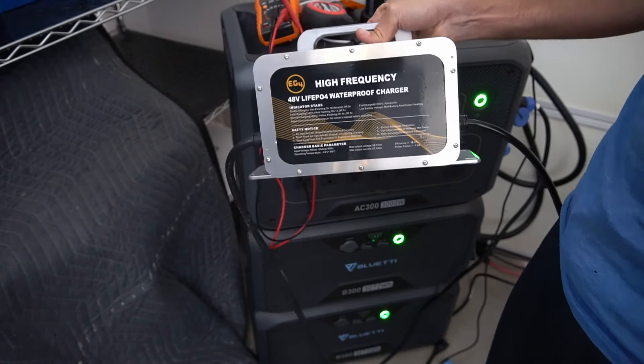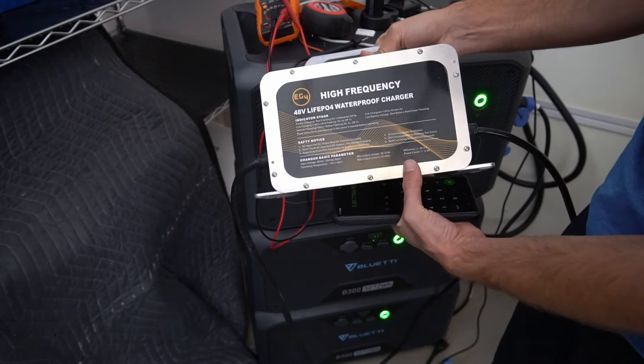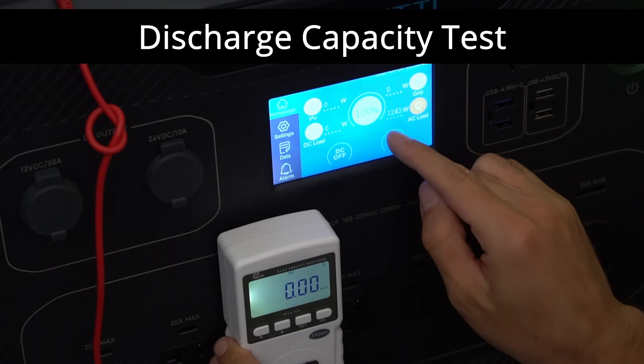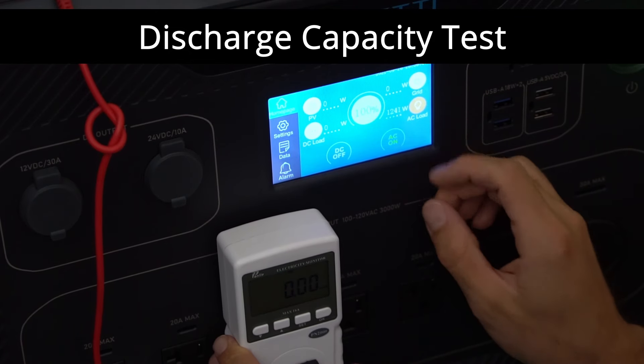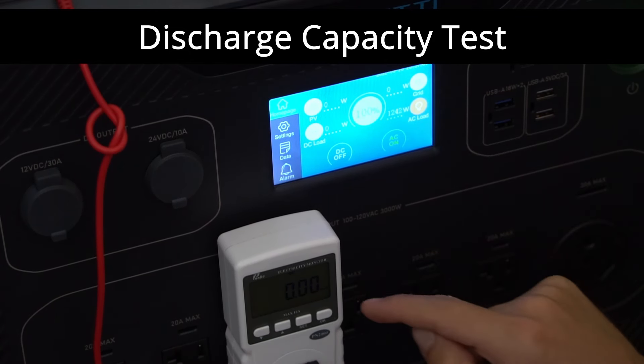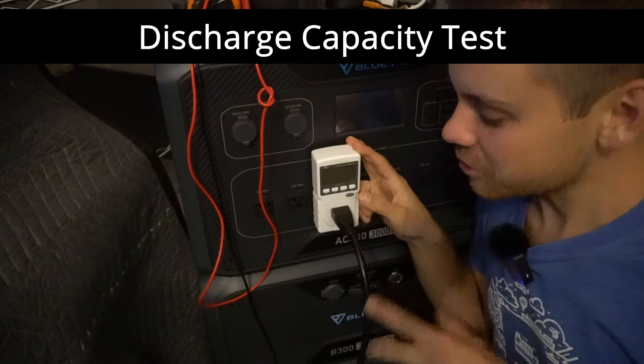Now let's do a capacity test. We're pulling 1200 watts out, which is pretty much a 0.5C discharge test. We'll come back in about five hours and see what the results are.